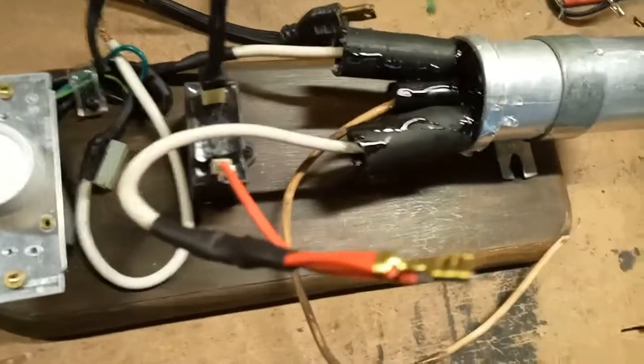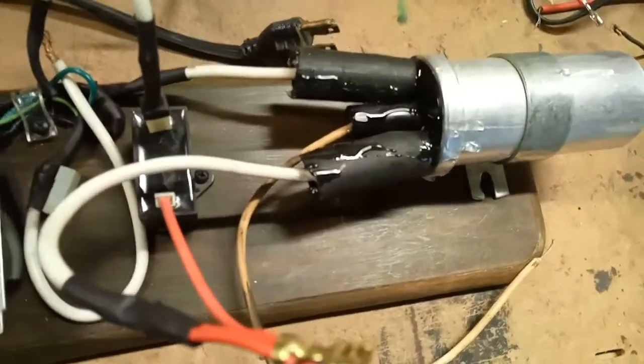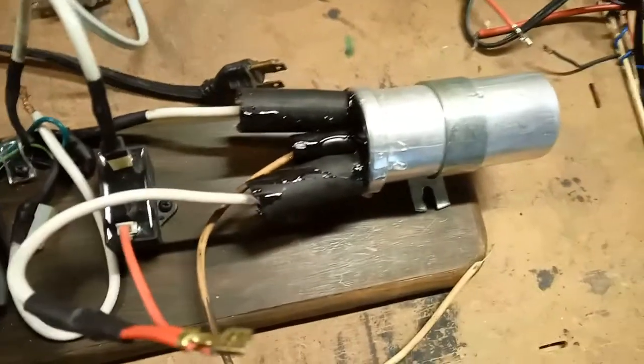I insulated it by putting some rubber tubes around it and filling it with epoxy so it doesn't spark across.